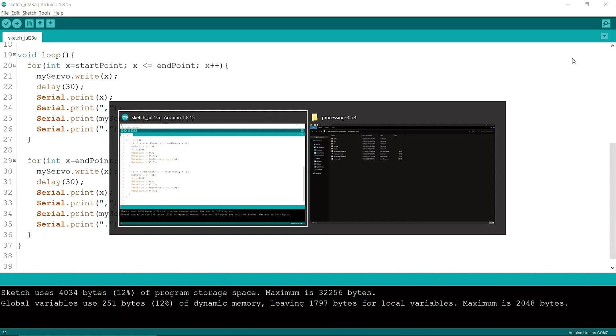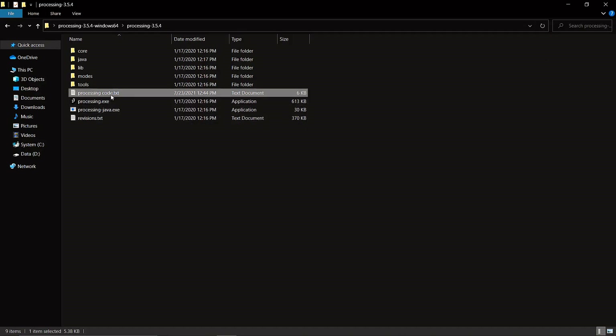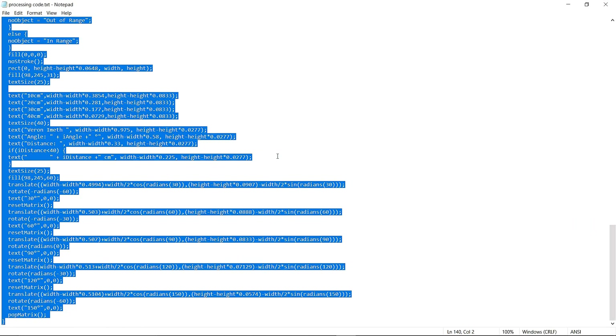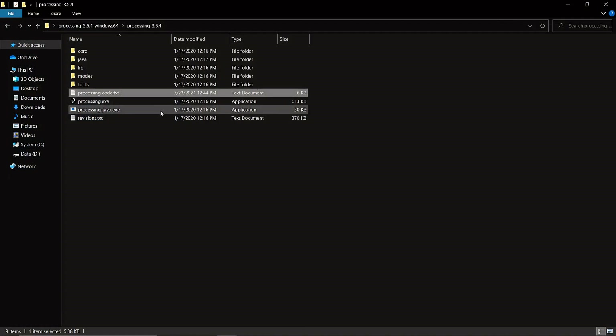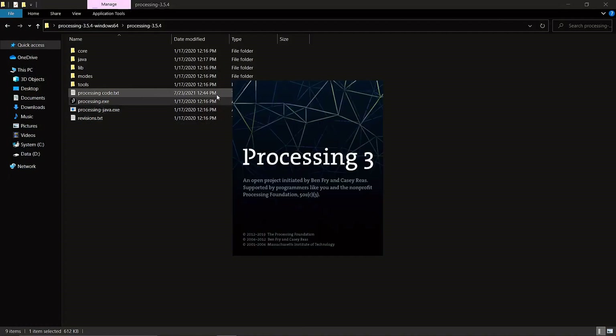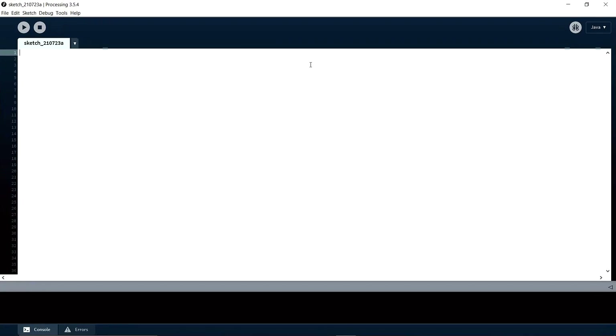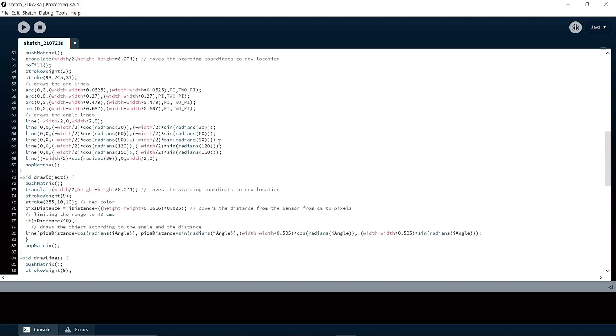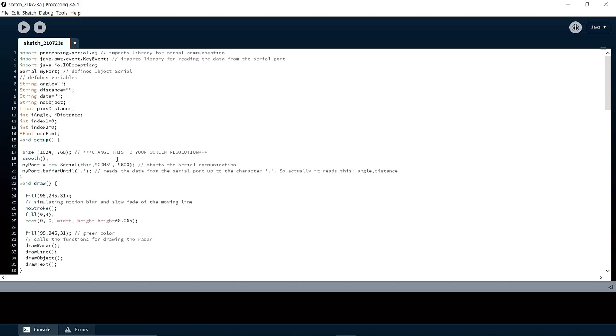You can download this application — I will put the link in the description below. You have to copy this code and open the application, then paste the code. Then you can change your port number. My port is COM7, so I'm going to change it to COM7, then press Run.